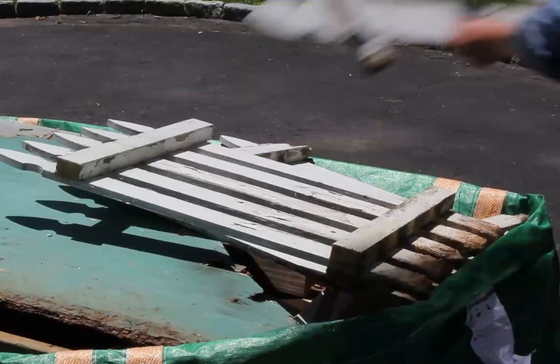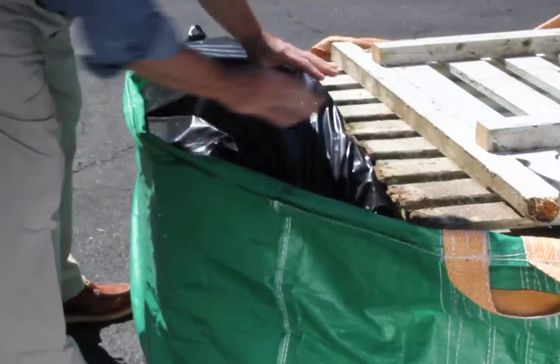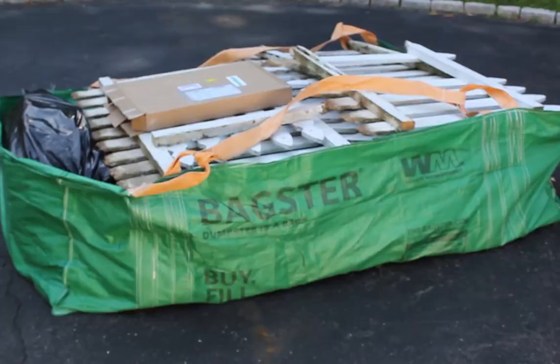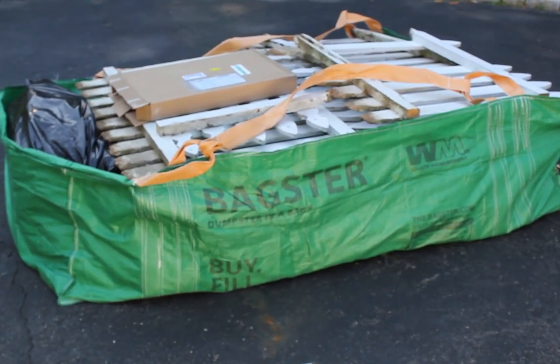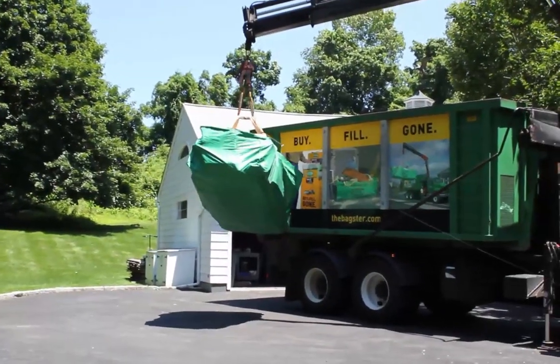The Bagster bag is a sensible alternative to a full-size dumpster for projects like a bathroom remodel or a garage clean-out. When it's full, you simply call Waste Management, schedule a pickup, and away it goes.